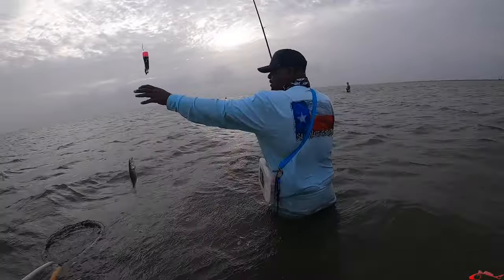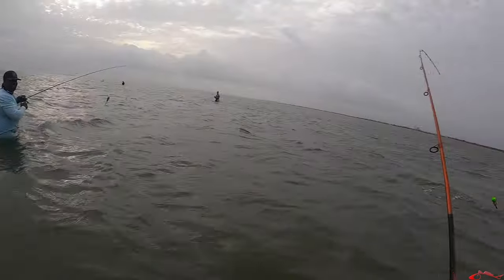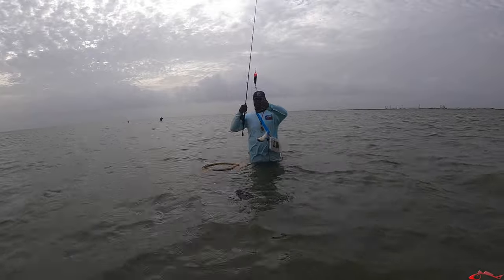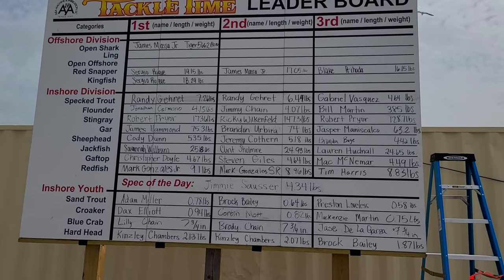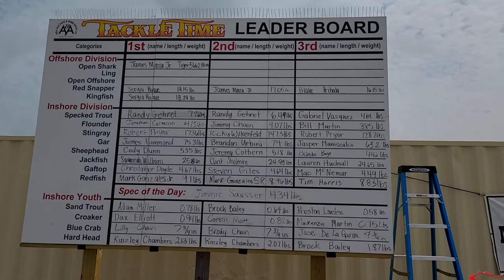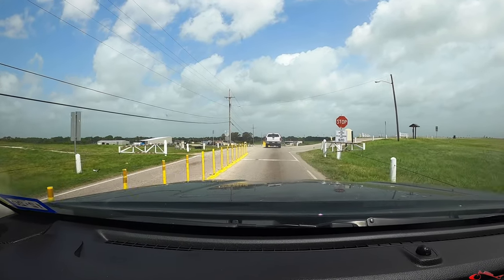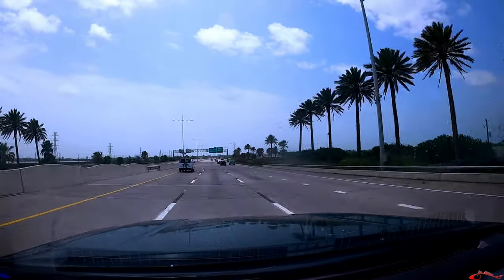We arrived at the Texas City Dike before sunrise and fished around four hours. We used live shrimp and only caught some small fish — reds, specks, croakers, and some sand trout. There were around 15 other people out here and we only saw a few slot specks being caught. We packed it up to head to Galveston Bay, but before we did we checked out the Tackle Time leaderboard — a friend of the channel is up there, Captain Cody Dunn. Don't forget it's the holiday weekend and the dike charges $20 on holiday weekends.